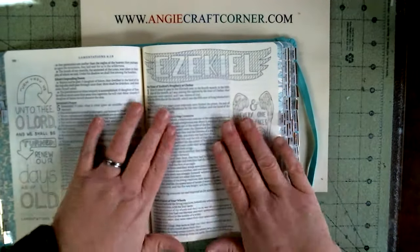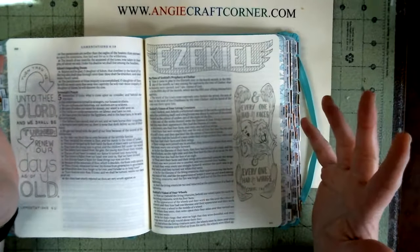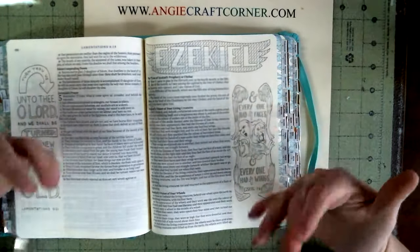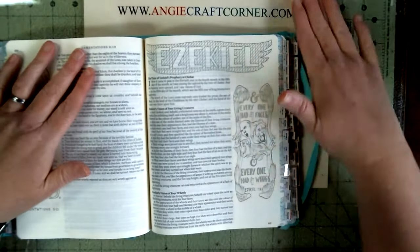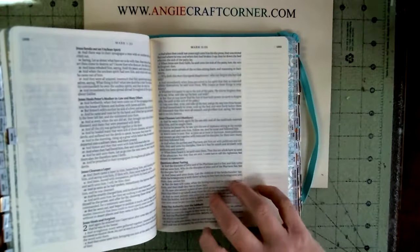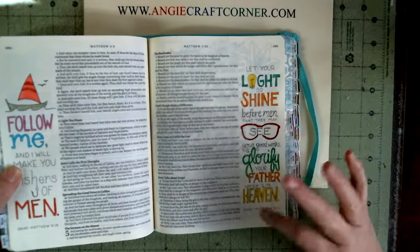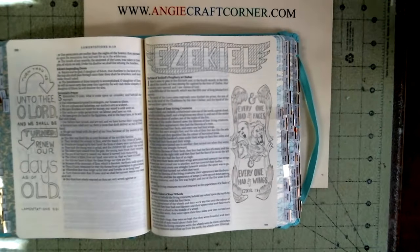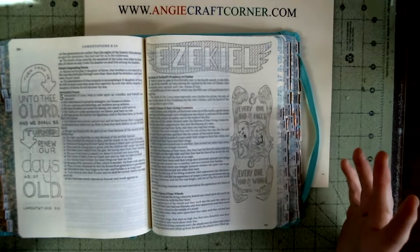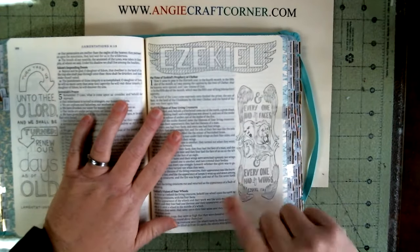Anyway, that's my view of the Creative Bible. It is a personal choice of what you want and how you want your Bible. I love this one — I didn't think I would, to tell you the truth — but I do, because I can make my notes and I like the one-column layout where you can really make notes clearly. That's my choice. Thank you for joining Angie's Craft Corner, give us a thumbs up if you like this video, and have a blessed day!